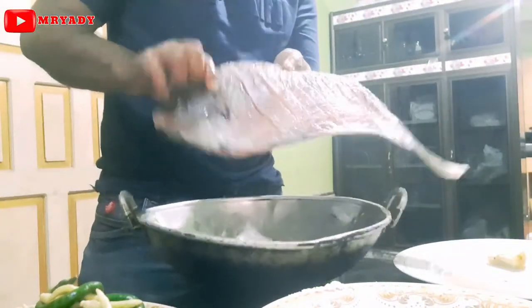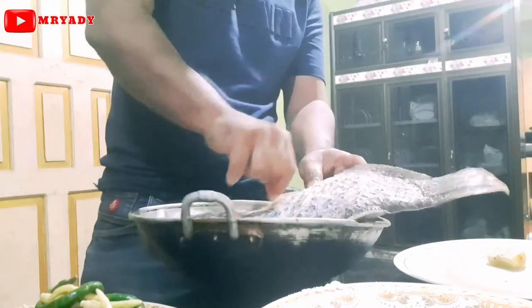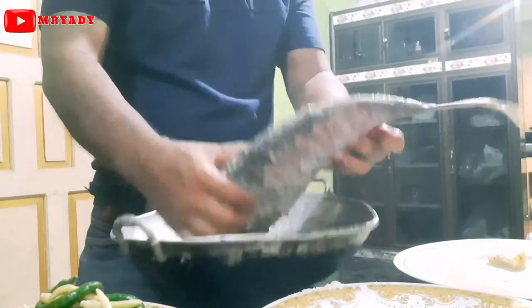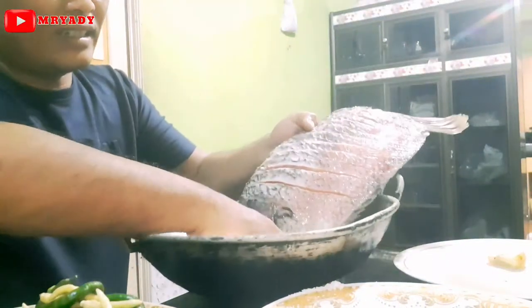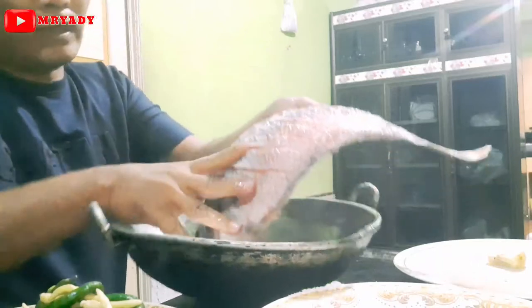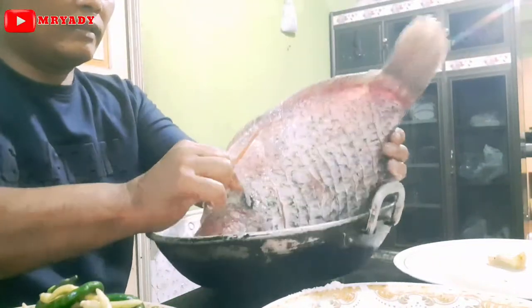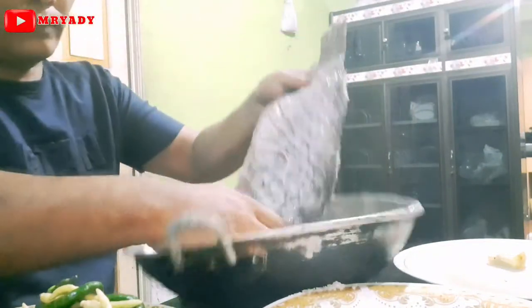Ikan guraminya, saya kasih asam dan garam untuk kita proses penggorengannya, guys. Oke guys, ini kita masak. Nah, ikan guraminya kita goreng terus, ya.